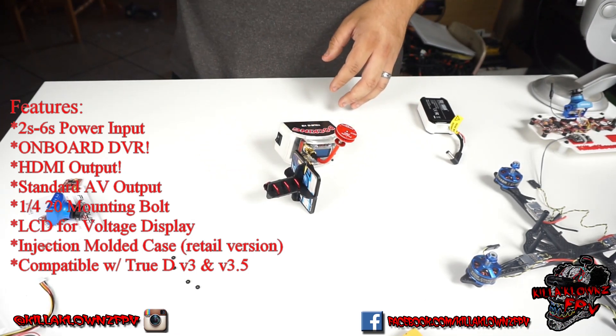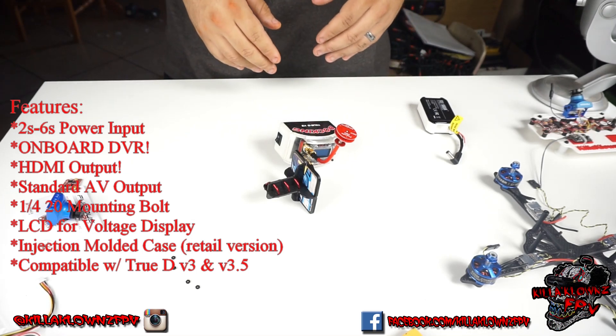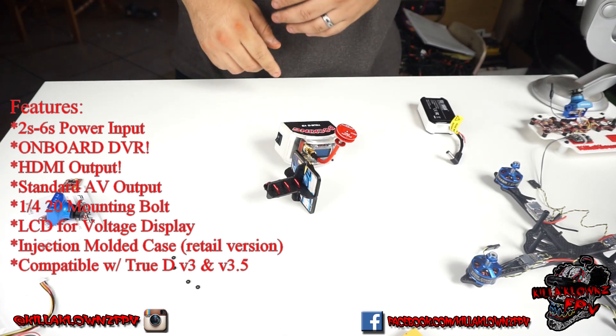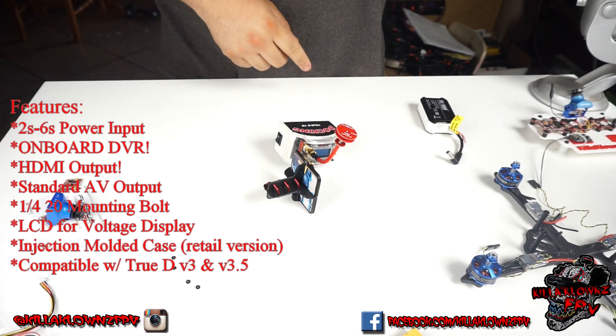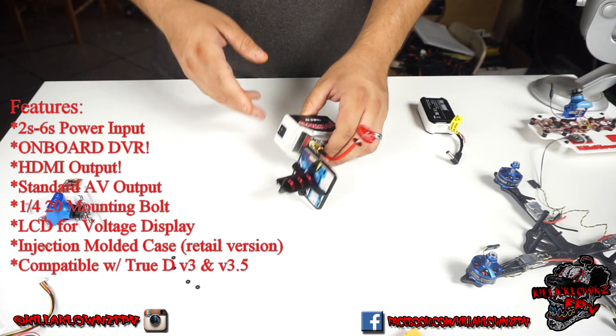This is a prototype. One thing they are going to add into the final version is a DVR, which is a very big plus. Most ground stations — RC ones or anything like that, diversity receivers — you still have to add a separate DVR, so you have to splice a BEC in, splice wires for LiPos. It's a pain to do. This is going to be rigged so you can just set it up right in there.